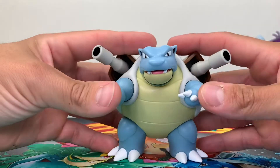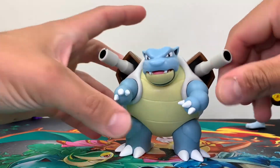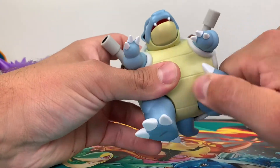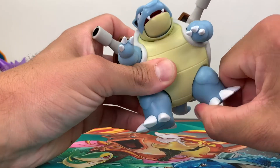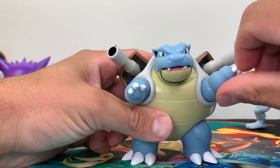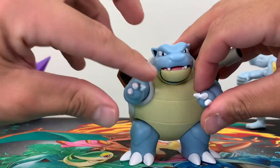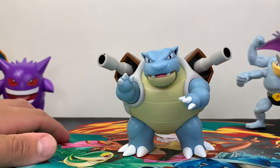As far as his other articulation, it's going to be in the arms and the legs. His head doesn't move and the jets don't move either — the battle feature is just activated from his tail. His legs can go all the way around — full 360-degree rotation — and they can move laterally and medially as well, so we can still get some nice poses. The arms are the same: full rotation and lateral and medial movement, so we can do some awesome posing.